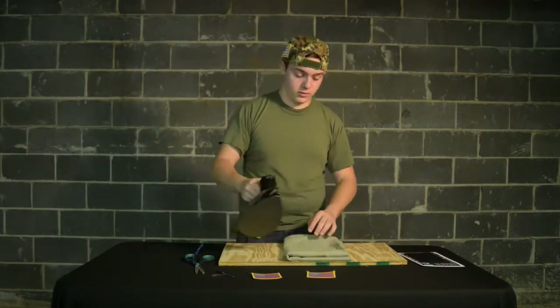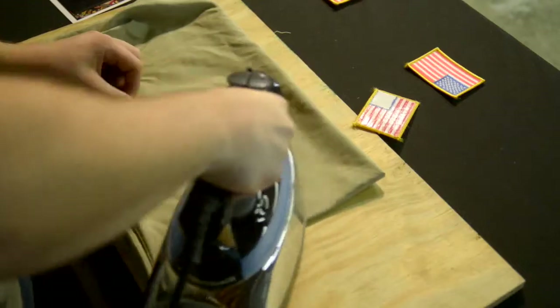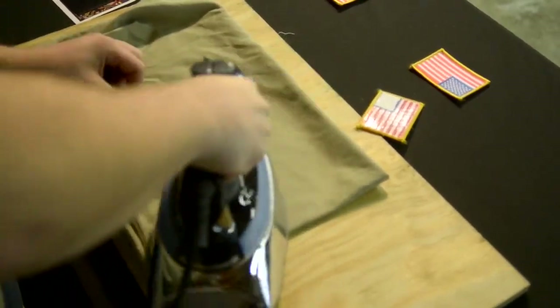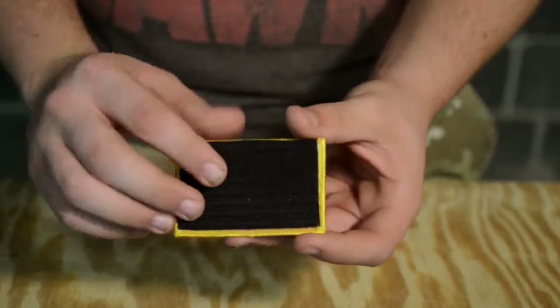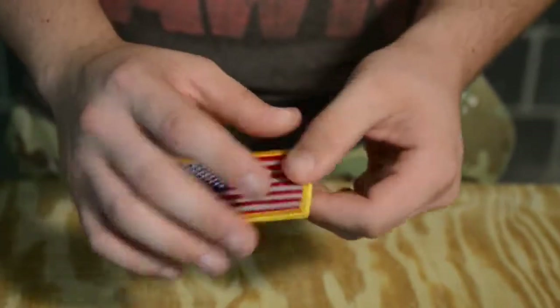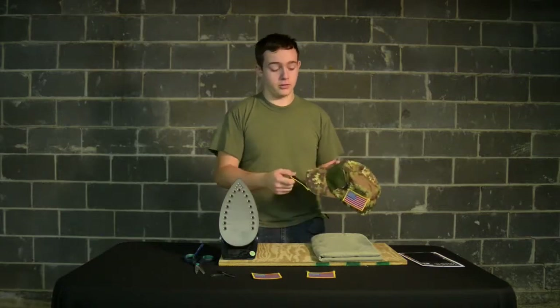This will make it so a good firm adhesive seals it. You have the patch and the hook-and-loop system has been applied. This has been Moose with YouDoItProducts bringing you the Tactical Patch Kit.